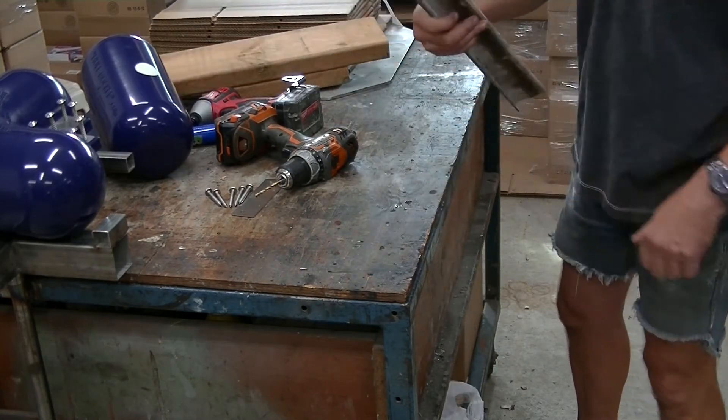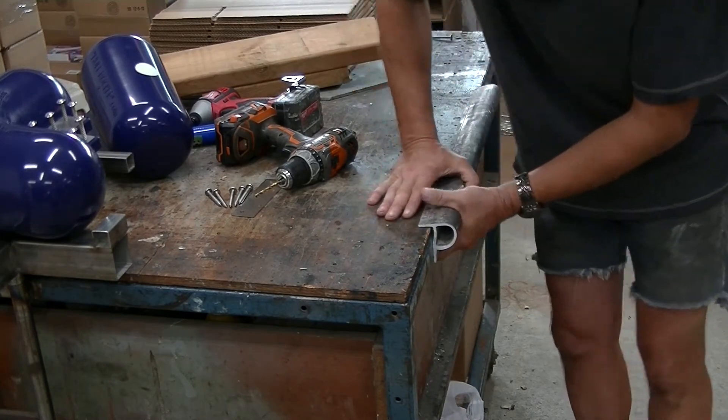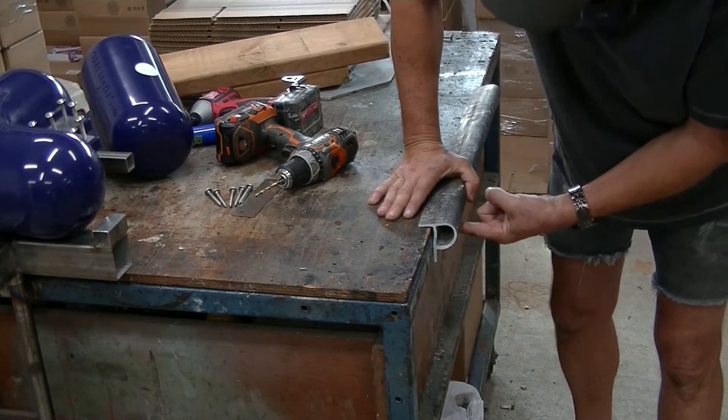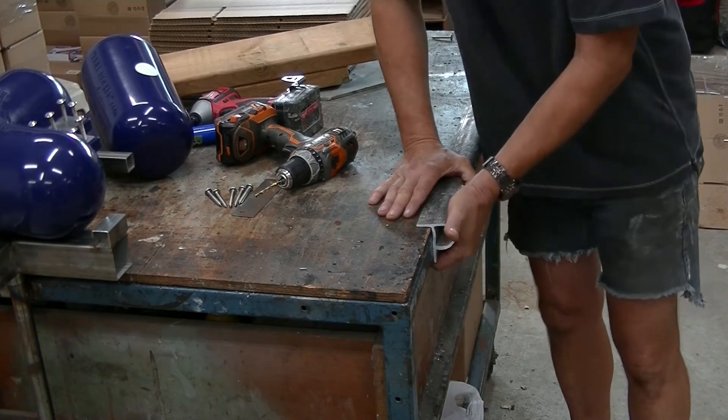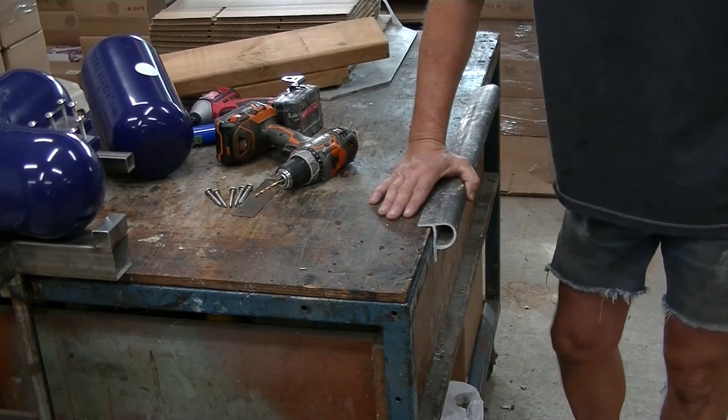The next solution has always been the traditional P bumper. It's screwed to the side of the dock, down on the bottom, but it really doesn't give a lot of protection. If you're coming in too hard, you can easily tear the side of your boat right out.